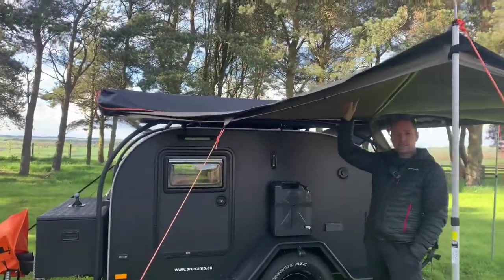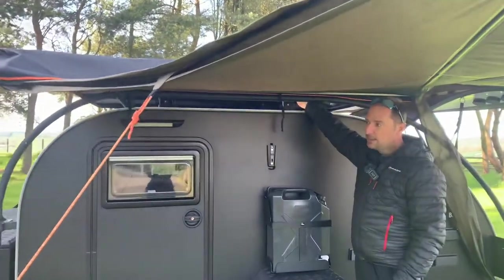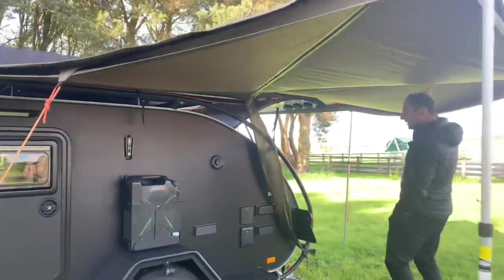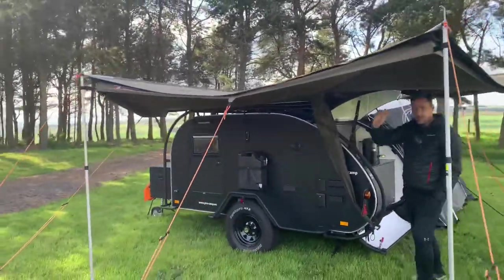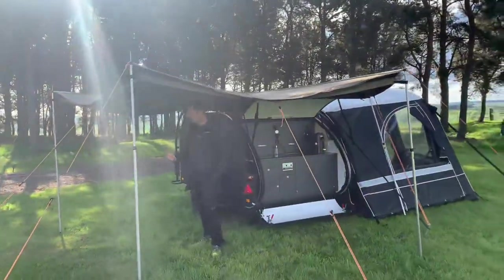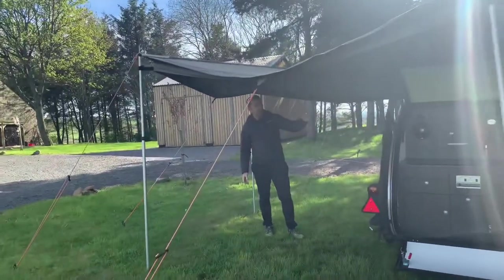This is the Oztent Foxwing awning on this side of the caravan, and it literally bolts onto the front runner bars that you can get with the Bush Camp. There are lots of different side awnings that you can bolt onto these bars. This is the Oztent Foxwing one, which comes all the way around and gives coverage all the way across the kitchen. It peels out from this side of the caravan and then we put the poles in. The new models have integrated poles that drop down. The other option is a similar style that comes straight out to cover the side of the door, but that wouldn't cover the kitchen as well.